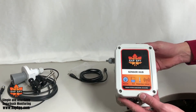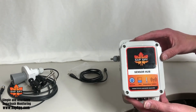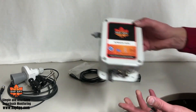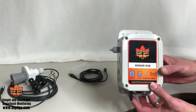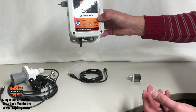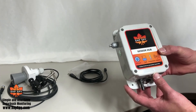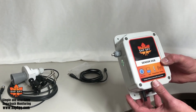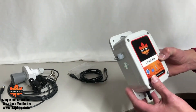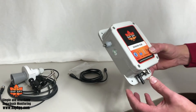A few other key points: the sensor hub enclosure itself is weather-tight. It can be mounted outside or inside and can be exposed to rain, sleet, and snow with no problem. You can put it on a tree outside or mount it inside if you prefer. One consideration — you will get improved signal strength if it's mounted outside, so many people mount it right outside their pump house to get maximum signal strength.